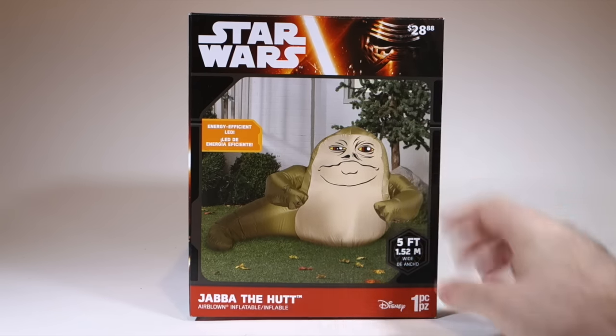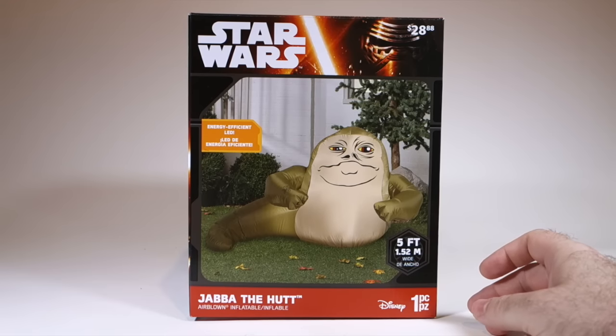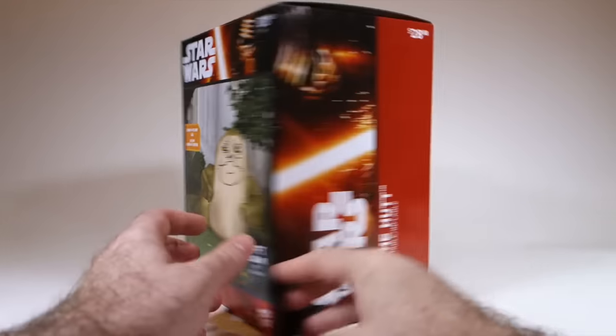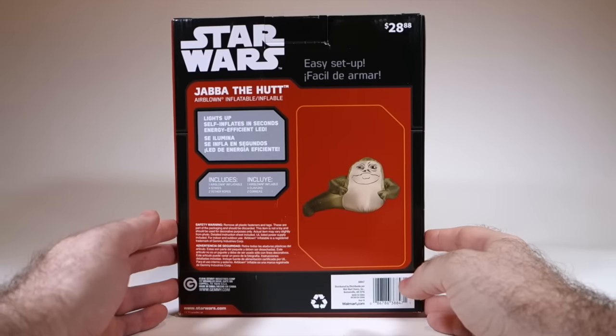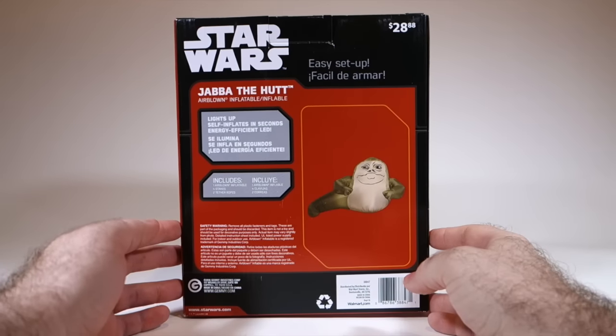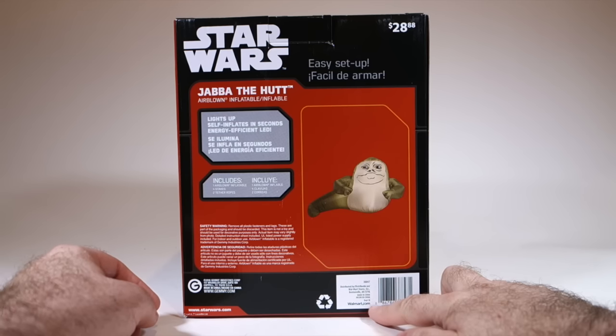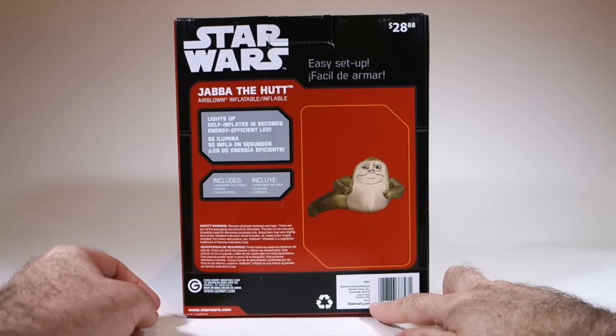You can see here it says $28.88 on the box. This is actually a Walmart exclusive — they tend to price things that way. That's quite a bit less than the other two options I reviewed in the past, although this is quite a bit smaller as well. I believe this may be available in some stores, but I got it on Walmart.com. You can see on the back it even has Walmart.com written right on the box.